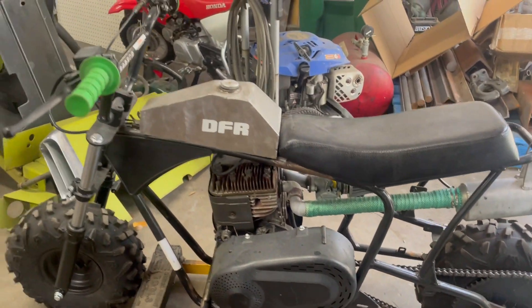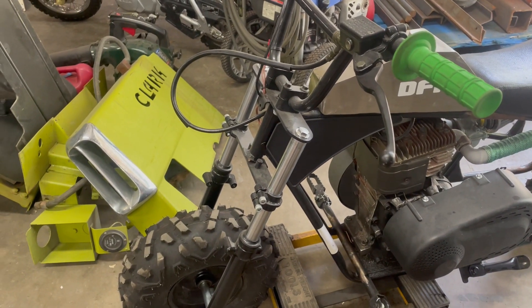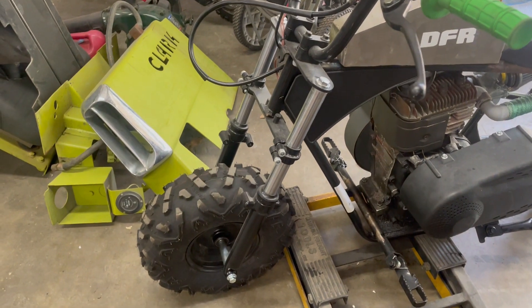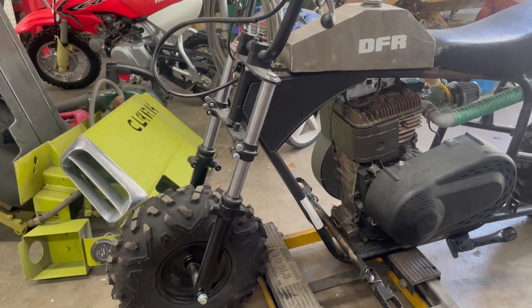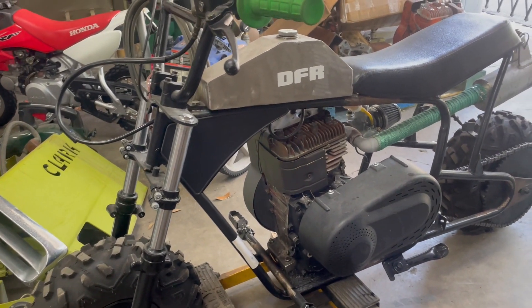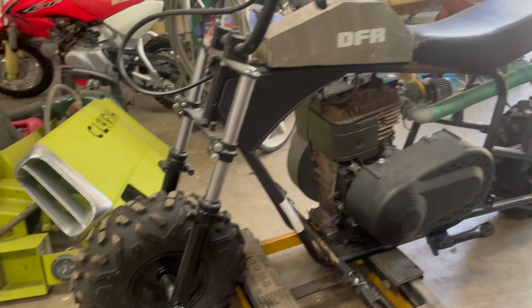Just wanted to give an update on this. I'm going to find some shorter forks. I'll put these forks on the other MonsterModa 80 that I have that hasn't been modified, except it's got a flathead Briggs engine on it.